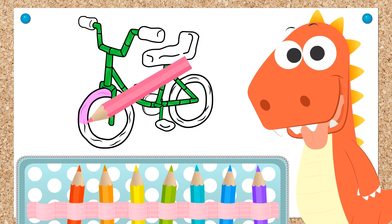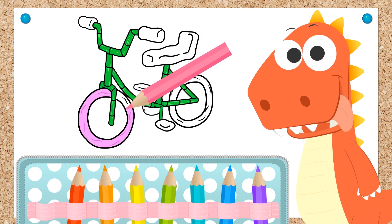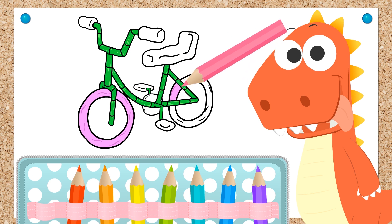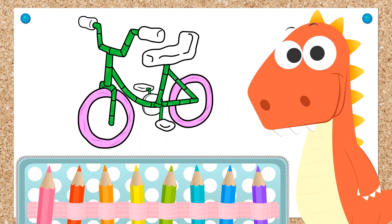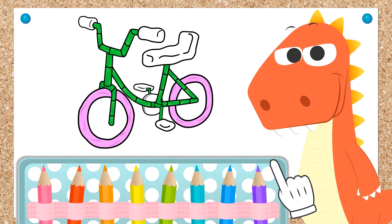I never would have thought you'd pick the color pink for the wheels! I would love to have a bike with pink wheels, just like yours! Ha ha ha! Done, Eddie! We're finished with the wheels!